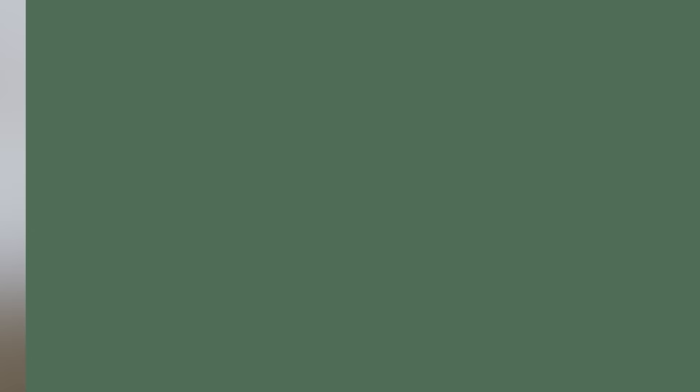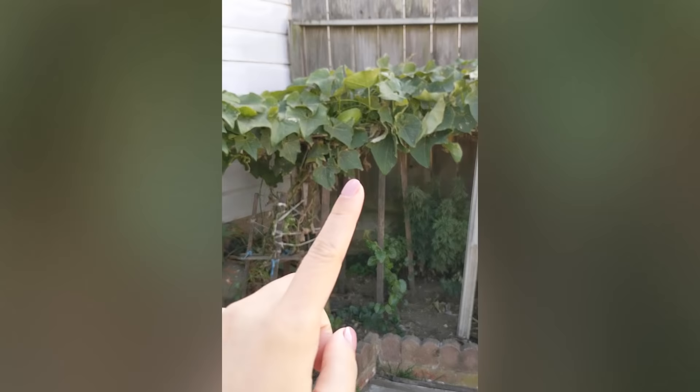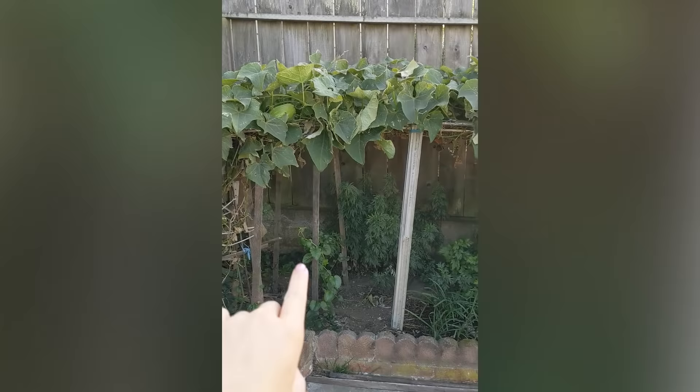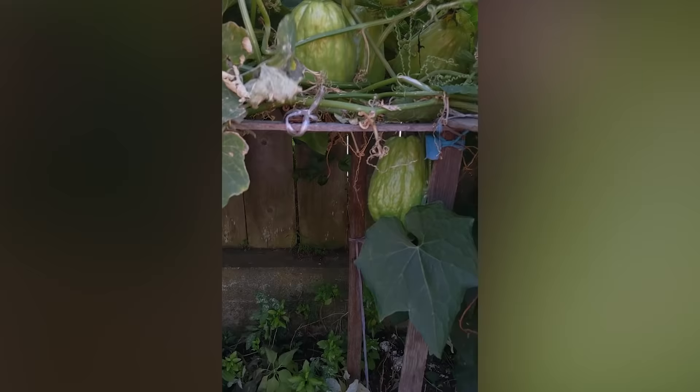I want to show you the setup. You see there's one right there, and the vines are kind of growing on the top here. She's still using this bed down here to grow other stuff, so she's raising these up.